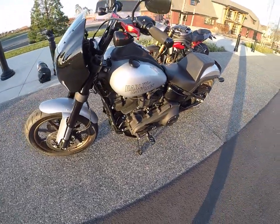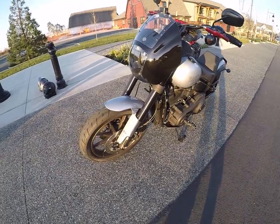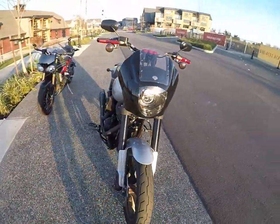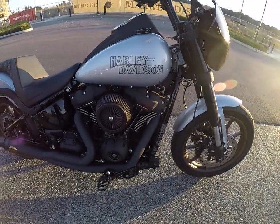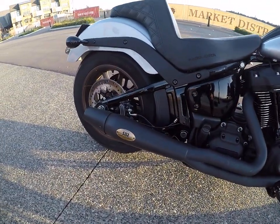This is my Lowrider S 2020 with a Red Thunder exhaust. I'll turn it on just so you guys can hear how it sounds.